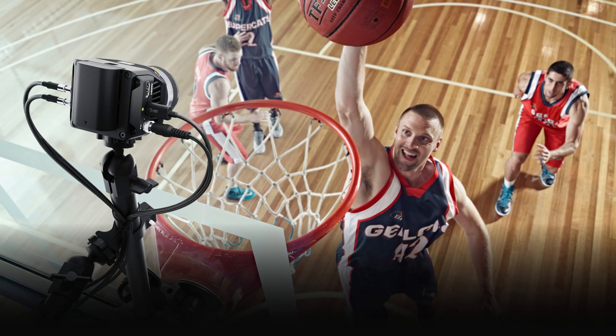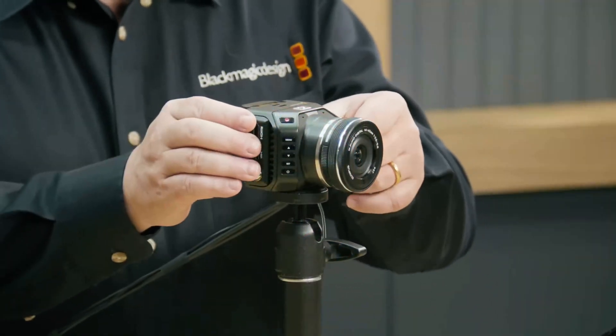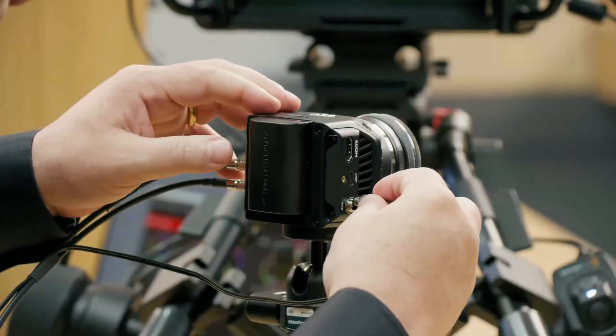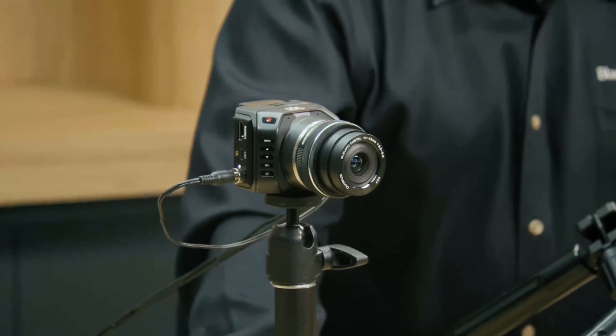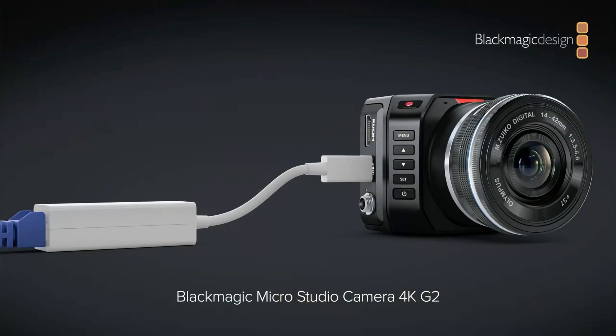The third new camera is a second generation of the Blackmagic MicroStudio Camera 4K. It comes with new twist-on mini BNC connectors and 12G SDI, gets a regular power connector, can record B-RAW to USB-C drives, supports focus and zoom demands via USB-C, and also has REST API support when using an Ethernet adapter.